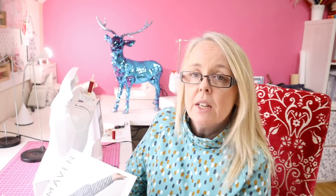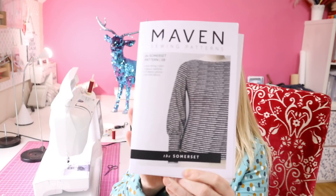Today I am going to make the Maven pattern Somerset tee. This will be one of my favourite favourite favourite tops — this one here.